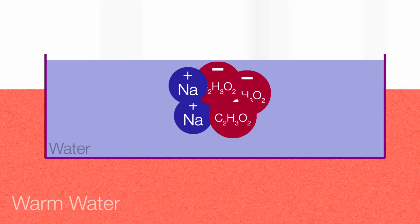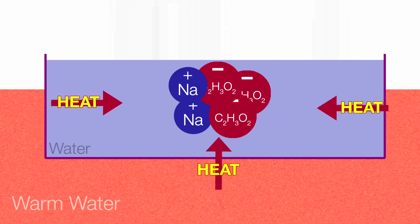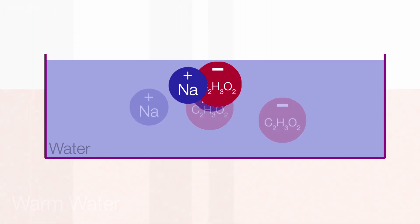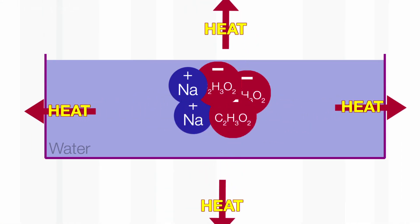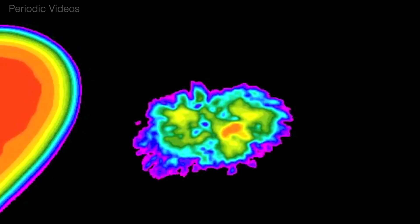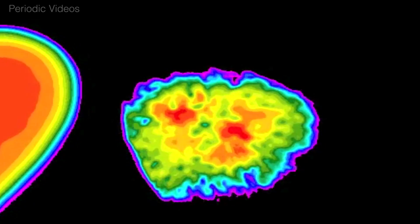The problem is that if you don't heat it long enough and leave just one or two tiny crystals, it can go off spontaneously and suddenly release its heat. It's not dangerous, but it means when you go to use it to warm your hands, you'll find it's fired already.